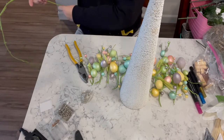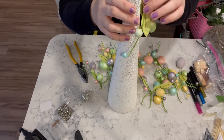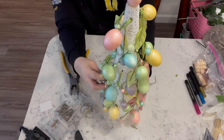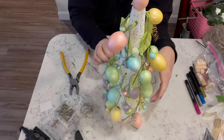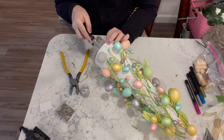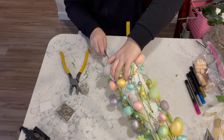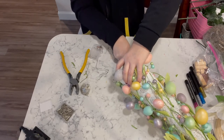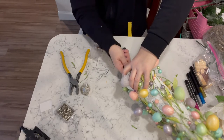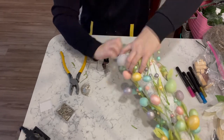I just place the pieces individually into the foam, and once I get all of the individual pieces in I arrange everything so that it mostly covers all of the foam. Then I cut out the bottom of the cone because I'm going to put some fairy lights on here and I wanted to be able to put the battery pack in the foam itself so that it wasn't sitting out on the table beside the tree.